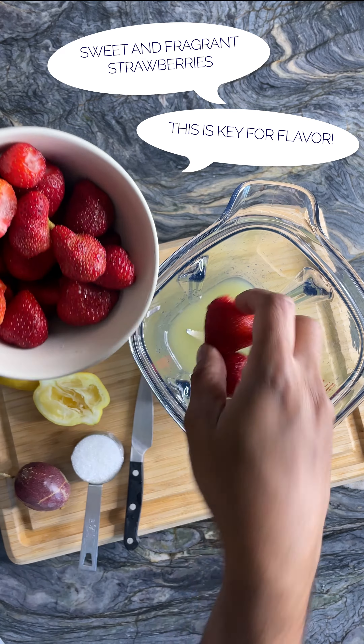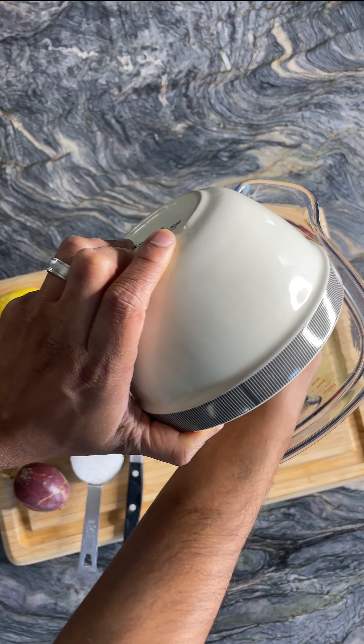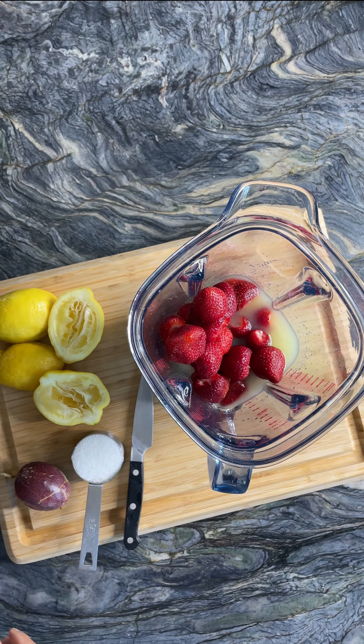Go ahead and grab your strawberries. Make sure that they're ripe and extremely fragrant, because it's the strawberries that bring out the flavor in this lemonade. And don't forget to hull them.